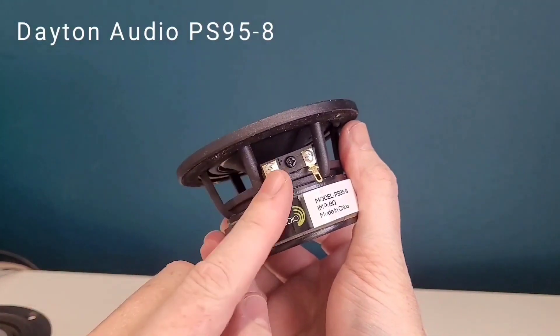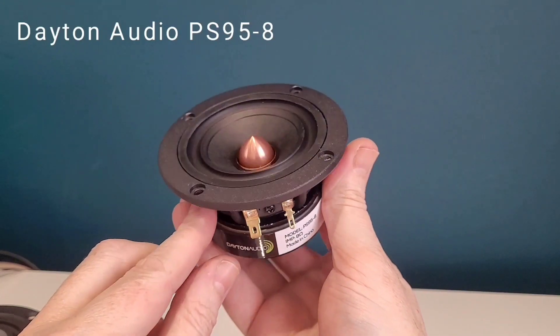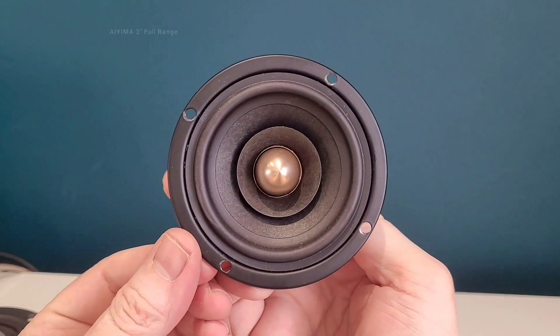As you'll know if you follow the channel, I have used full range drivers by Mark Audio, IEMA, and the latest build was by Dayton Audio. I have now been asked on a few occasions if I could do a review comparing them all.